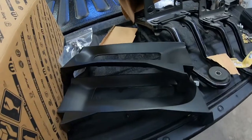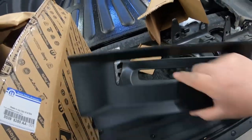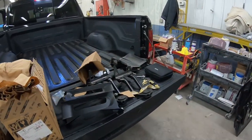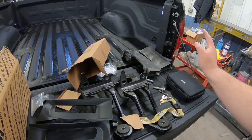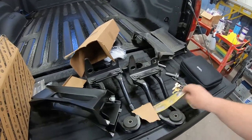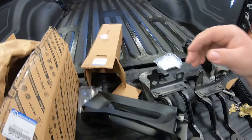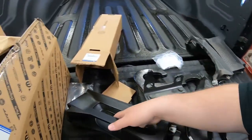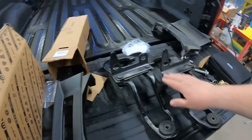We got the tow hook bezel pieces that will replace those block-off bits. We got those and they came with new bolts. With all these parts that my dad has, I will put down in the description the actual part numbers so you can get these at any Chrysler/Ram dealer. I'll link everything down below so you can do this yourself and order it from the dealer. Definitely check that out and call your local dealer to get these parts.